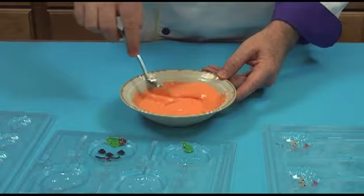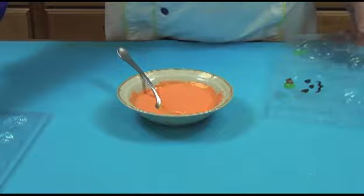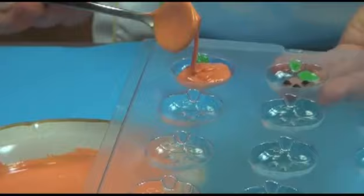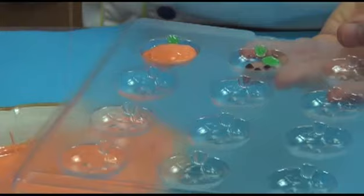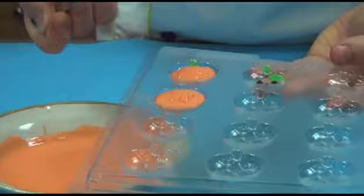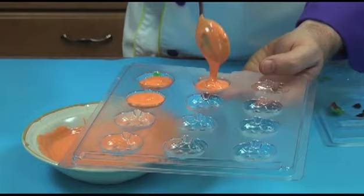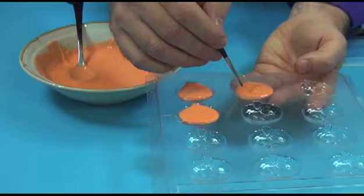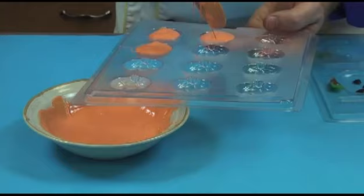I have some orange chocolate all melted and ready to go, so I'll show you how to do some of the basic things here. These are little candy bites — they're just little individual candies — and I'm just going to spoon some of the melted chocolate right into the mold. Just so that you can see both the painted and the unpainted, I'll do some of both. And when you have a little stem like this, you can use your paintbrush to push it right up into the stem.